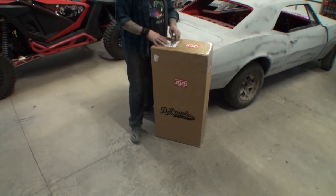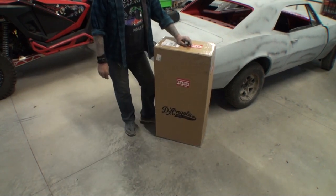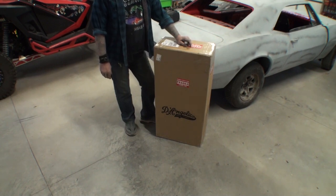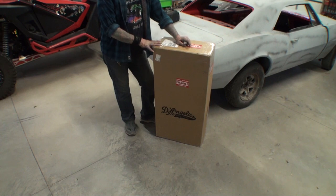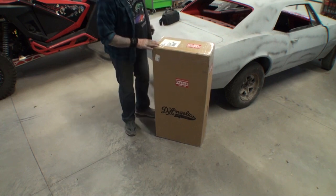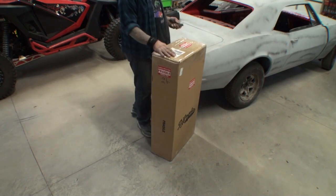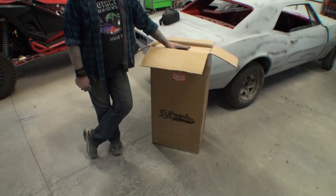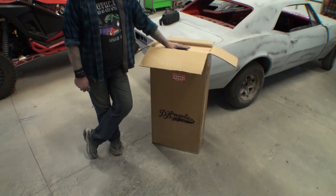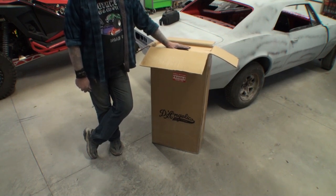We just got a guitar in the mail. What's in this box is a Cordoba C7-CE — a cutaway C7 model made by Cordoba, it's a classical guitar. We're going to open this up and see exactly what kind of action is going on here. The price I was quoted on this without the case was I believe $649, maybe $679, so anywhere between $650 and $680.